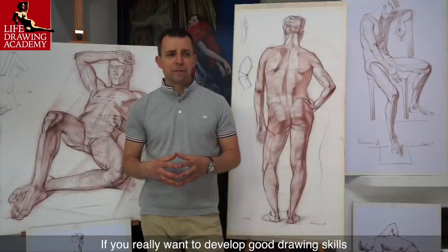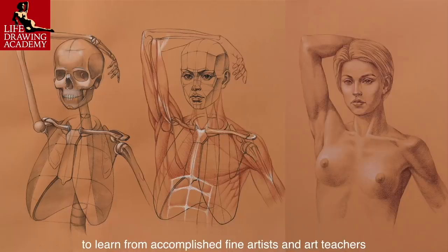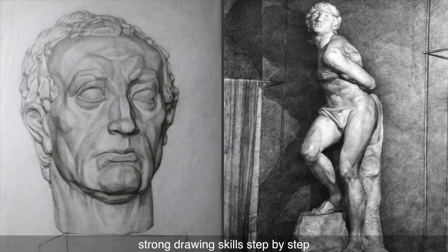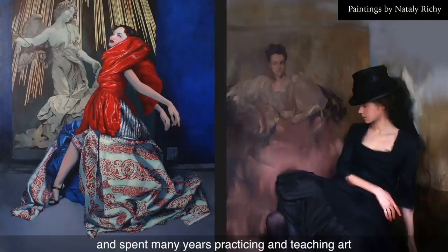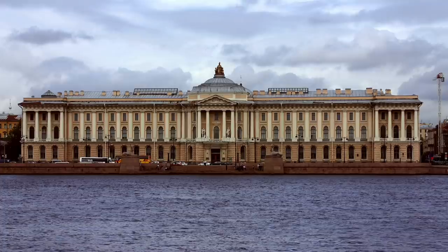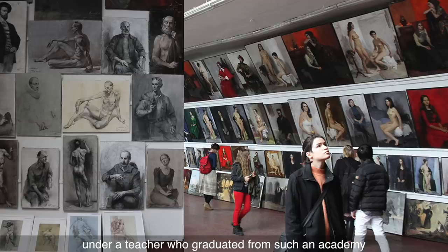What has worked in the previous 2,000 years will work for you today. If you really want to develop good drawing skills and become a professional fine artist, you have to have a professional art tutor. Life Drawing Academy is your unique chance to learn from accomplished fine artists and art teachers — Alexander Ryzhkin, Vladimir London, and Natalie Ricci — who can personally teach you strong drawing skills step by step. All three teachers have exceptional art education and spent many years practicing and teaching art. The drawing techniques and methods we teach are the same as students learn in the best art academies in Moscow and St. Petersburg.